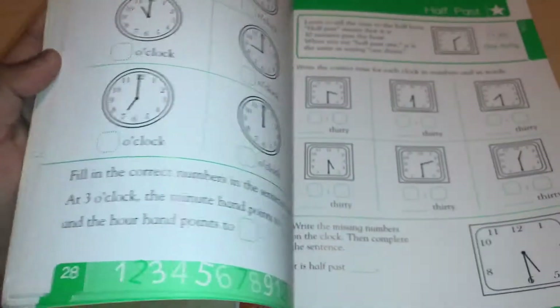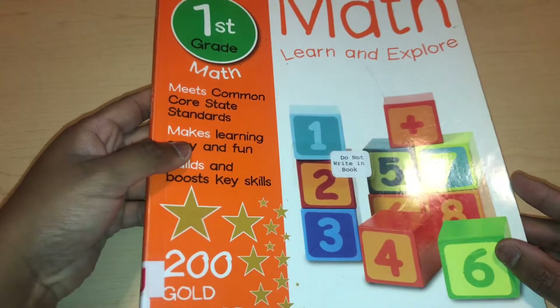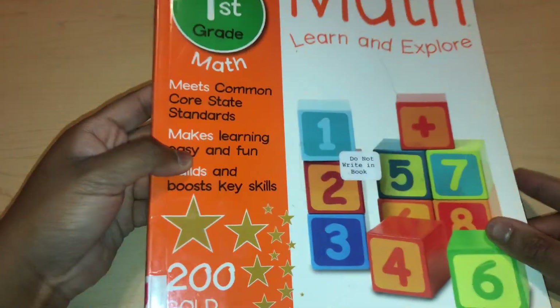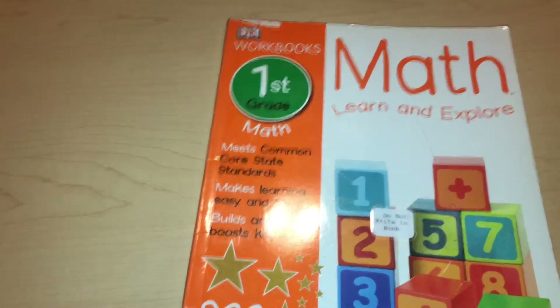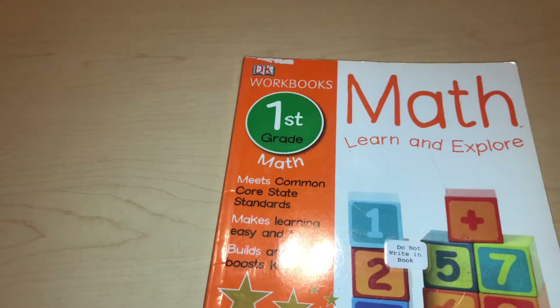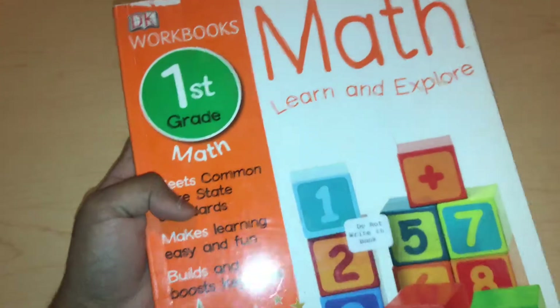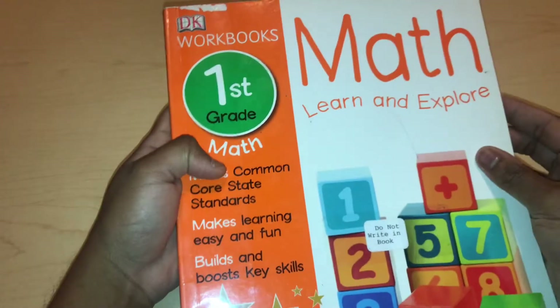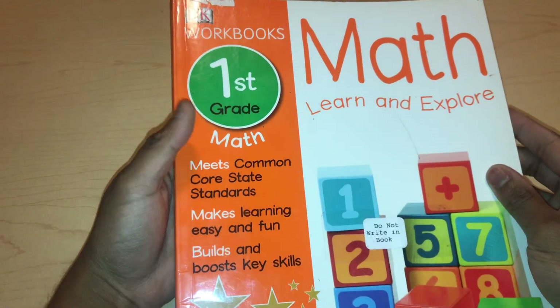This is a great workbook for many purposes. In my opinion, it's not a standard first grade workbook — it's more advanced than typical public school first grade standards. But that could mean different things for your child; it could be easy or hard depending on where they are. That's pretty much it. This is DK Workbook Grade One Math. If you guys have any questions, let me know in the comments below. If you enjoyed this video, give it a thumbs up, subscribe to my channel, and I'll see you in the next video.